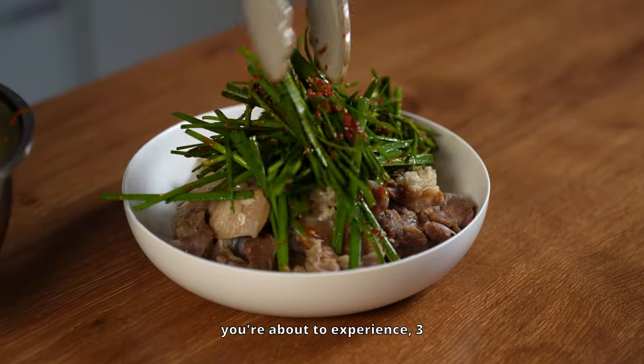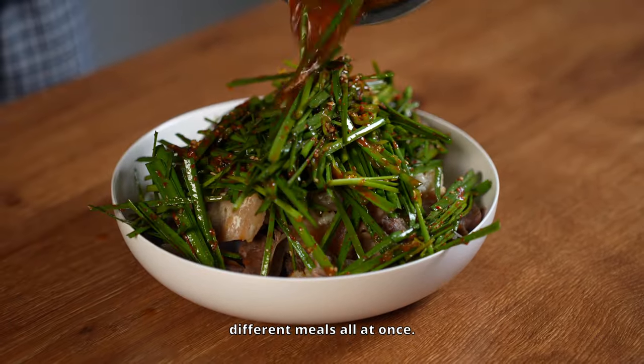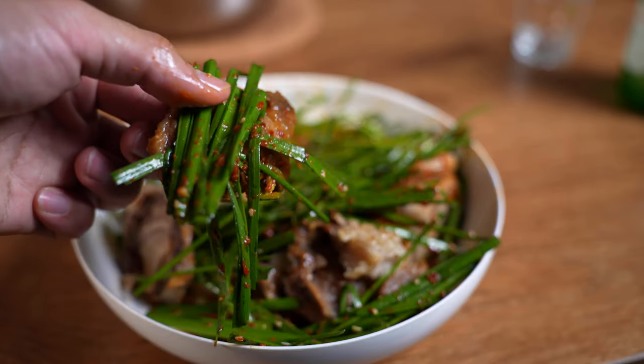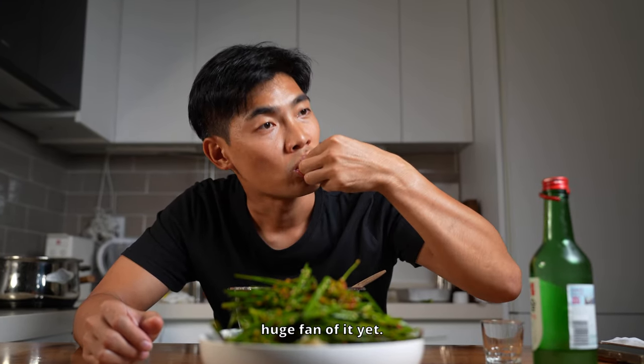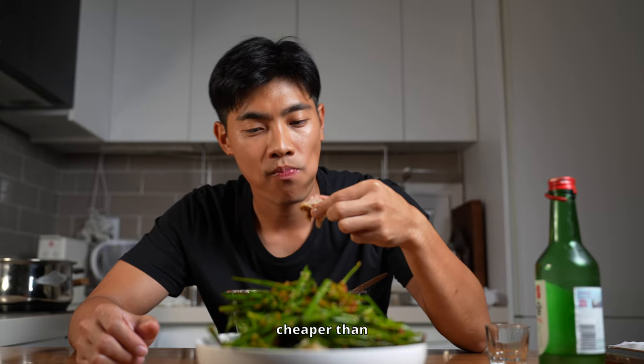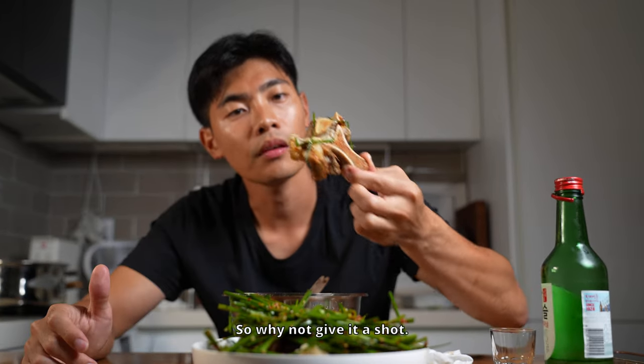With just this one dish, you're about to experience three different meals all at once. Sounds exciting, right? Oxtail isn't something you have every day — you're not a huge fan of it yet. But let me tell you, it's way cheaper than usual ribeye or sirloin. So why not give it a shot?